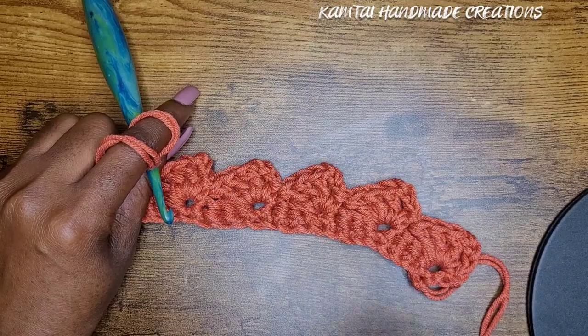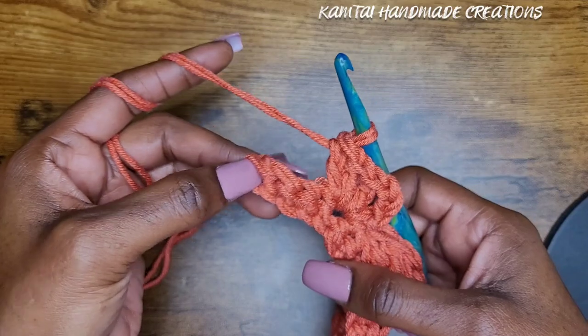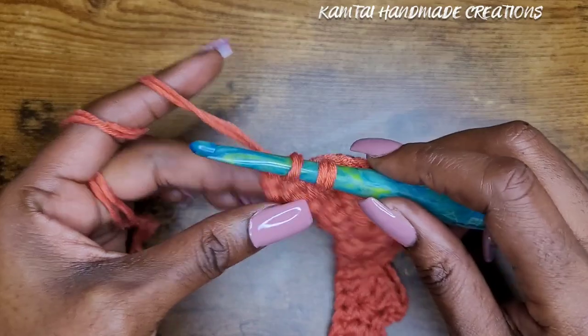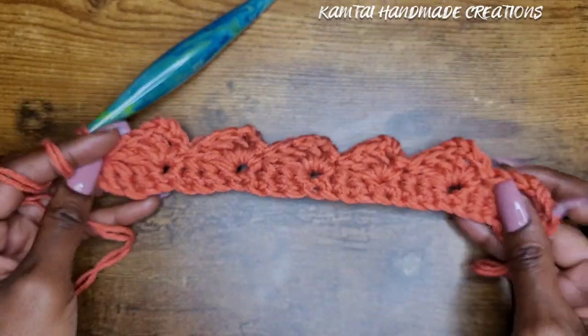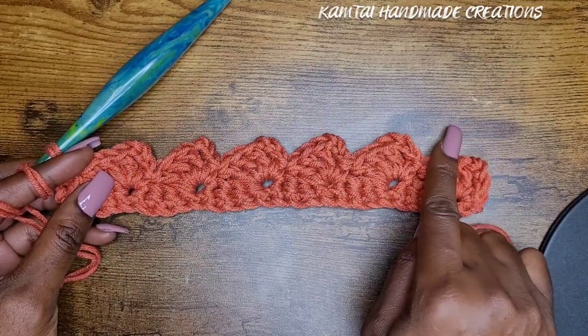Now we're at the end of the row and I have four stitches left, so I'm going to skip those three and then make a single crochet into my last single crochet from the previous row. That is your first row. Now let's move on to the next row — this is your repeat row.